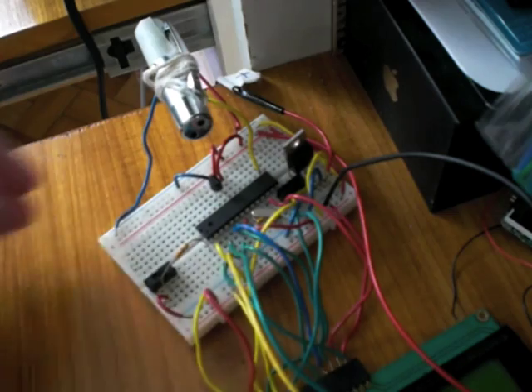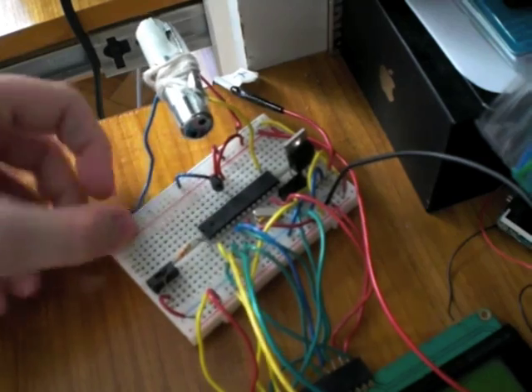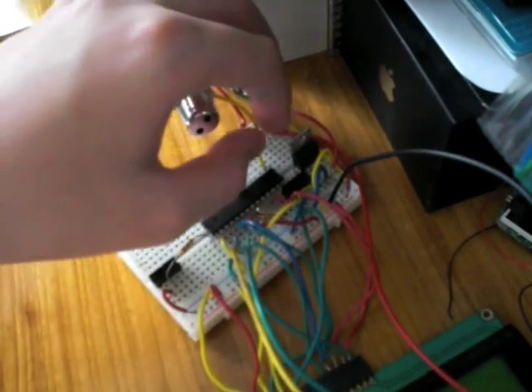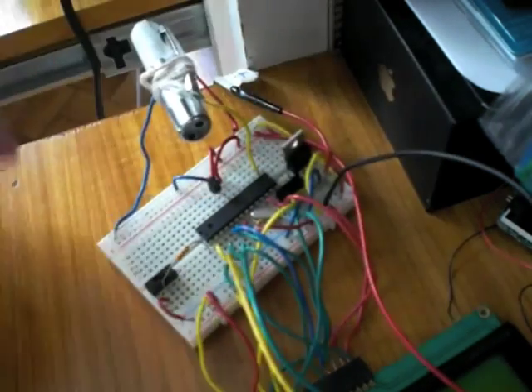Now I've connected the laser to my board. The blue wire goes to the GND rail for ground, and the yellow wire goes to PB1 on the microcontroller.